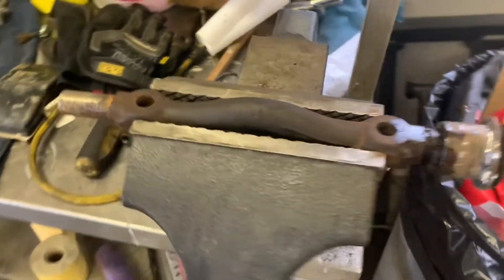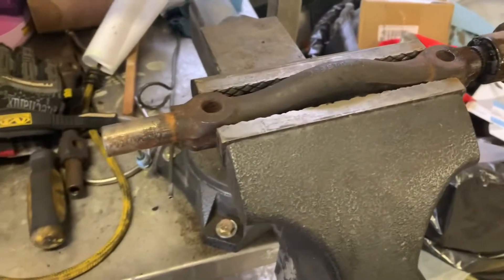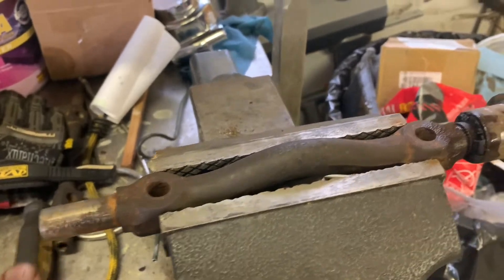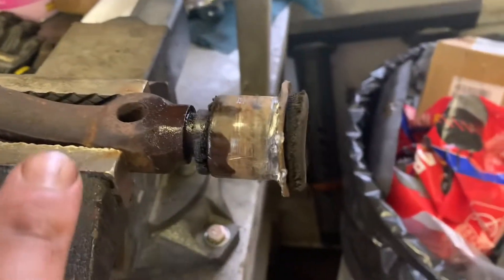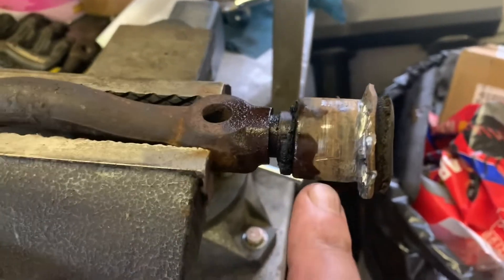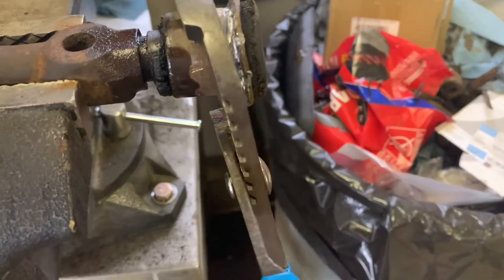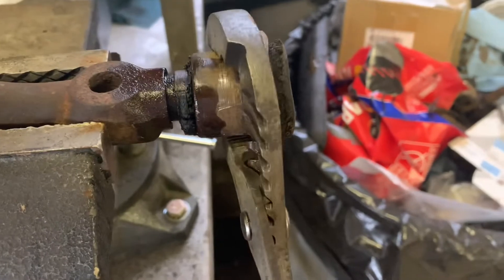On the second side, leave it bolted on, pop it off, and once it's almost all the way undone take that bolt off and it will pop off and slide all the way through. I shot a little oil on it, put it in the vise, broke it free, and twisted it off.